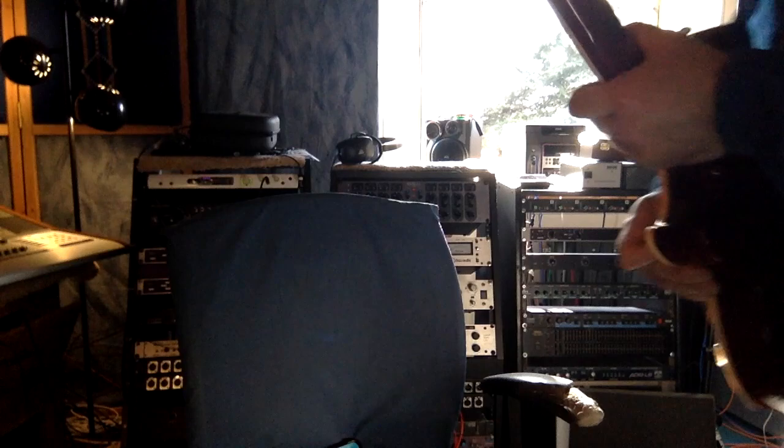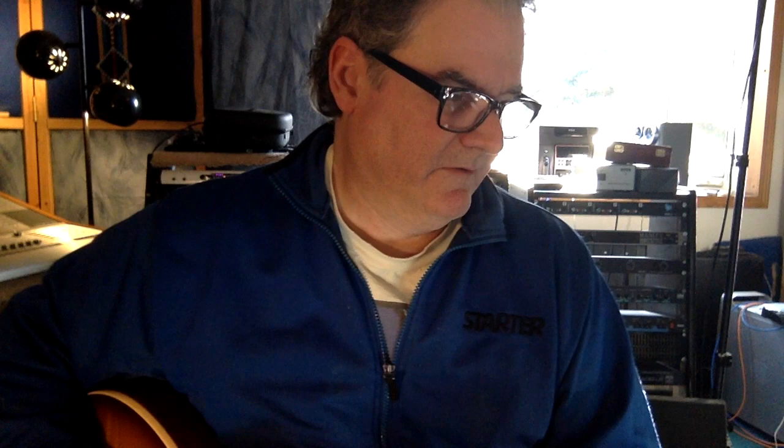Then strum the guitar and it's going to begin to tune everything up to my reference pitch. Once it's all tuned up, the system shuts itself off. Then go back into your regular tuning mode one more time and make sure it tunes to pitch. That's it — it's in tune.